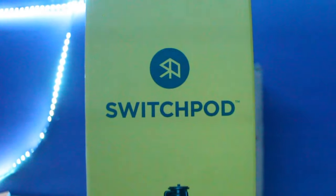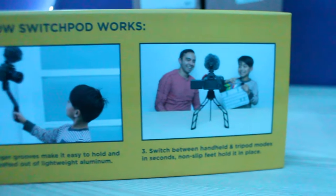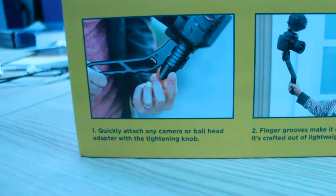I got the SwitchPod and the ball head — it's kind of like an accessory for a tripod. I'm gonna unbox it right now for the first time in front of you guys. I like the packaging, it's really nice. It's that yellow color and it has a little 'how it works' section. It also has him and his son in the tutorial part of it, and it actually looks pretty cool. This SwitchPod is very versatile — it can quickly attach to any camera or ball head adapter with the tightening knob, and it's crafted out of lightweight aluminum.